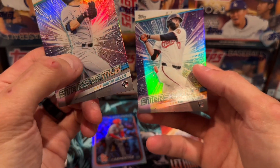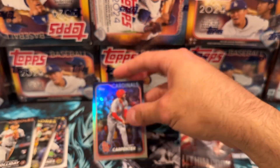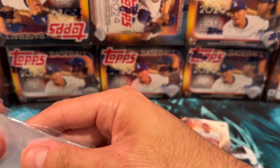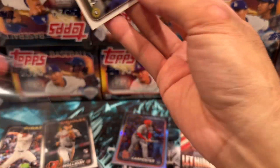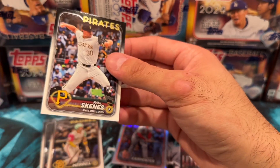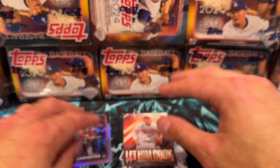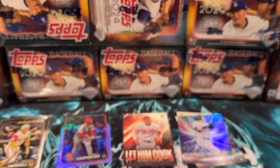Each of these fat packs comes with two Stars of the MLB — Austin Wells and Colton Cowser. I have my sleeves right here and I'm going to go ahead and sleeve the rookies. Hoping to hit something big, but so far we got some nice base rookies: Paul Skeins, Jackson Merrill, and Jackson Holiday. We'll put those in a stack and put the Stars of the MLB separately, with any hits going in the back.